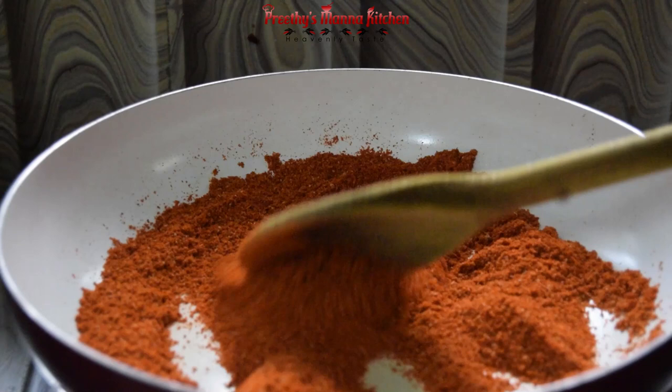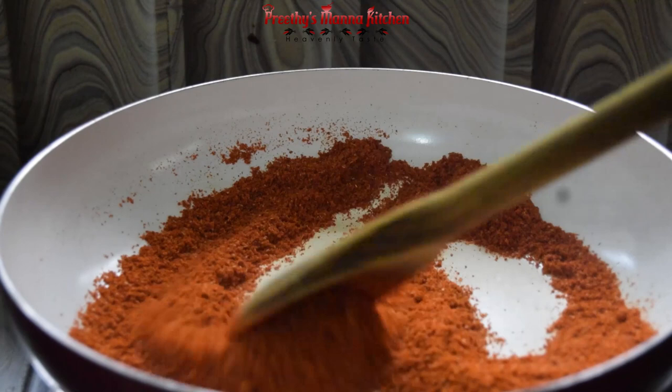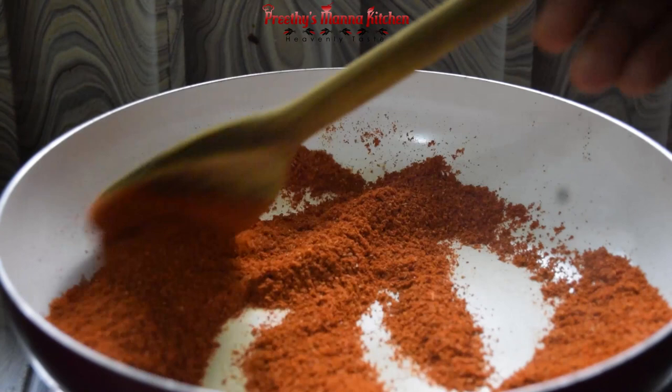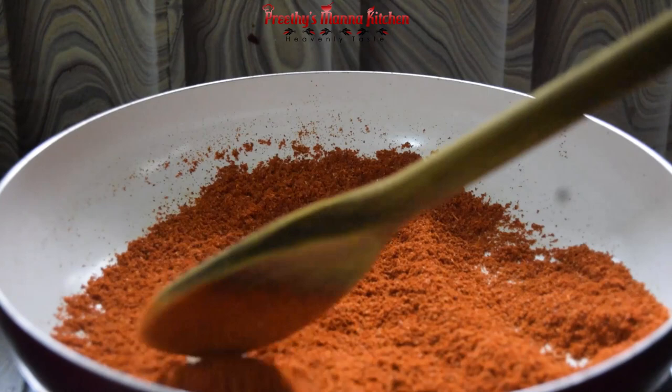Now we're going to add a bowl. We have to fry and mix it up. This is the taste of the bowl — make it a bit rough. If you want the color, make it a bit rough.